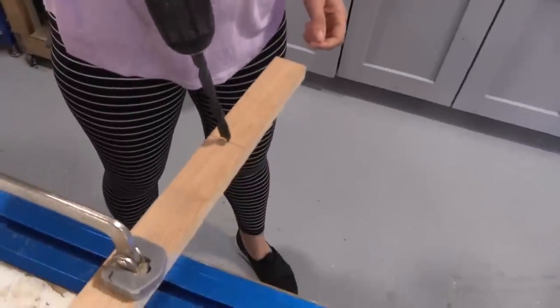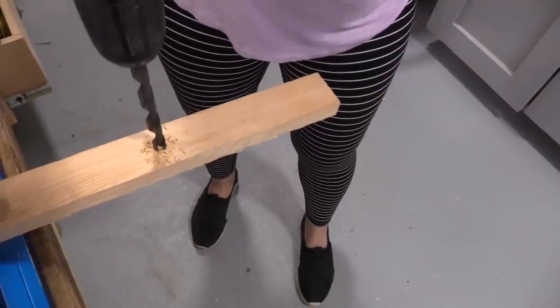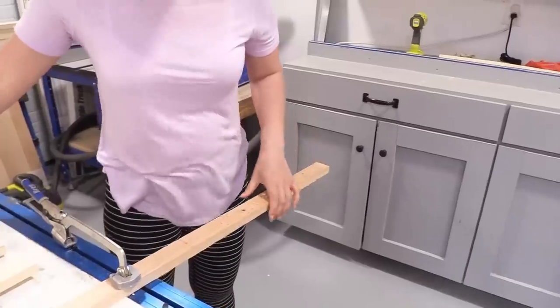I used a drill bit sized the same diameter as my rope — a quarter-inch rope and a quarter-inch drill bit. You do not have to be perfect here; this is just about getting the holes drilled near the middle of the 1x2s.